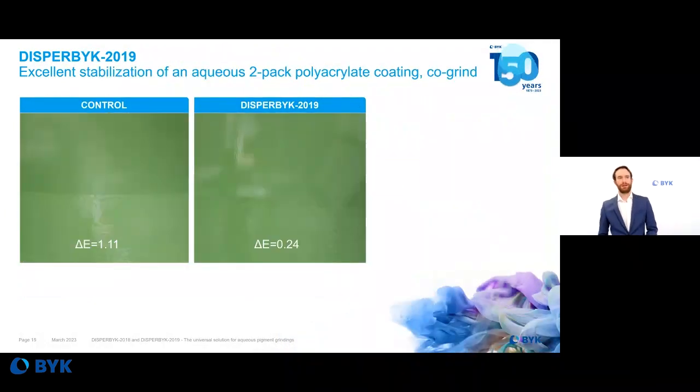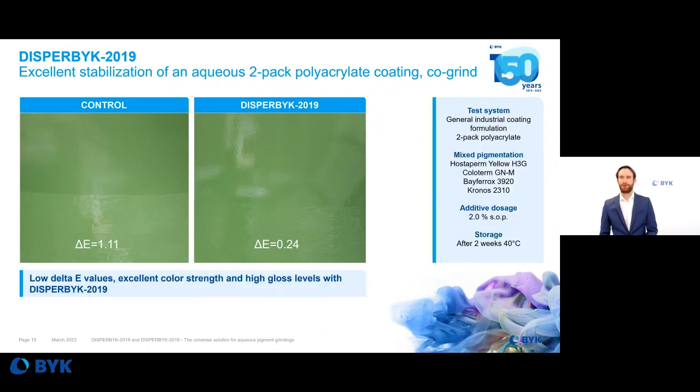Last but not least, the final test results are in a general industrial coating — a two-pack polyacrylate coating — also using the wetting and dispersing additive in a co-grind system. A mixed pigmentation of yellow, green, Bayferrox yellow, and Kronos titanium dioxide pigments was used. Excellent Delta E values of 0.2 are achieved against a control value of over 1.1. Furthermore, very good color strength and high gloss levels are observed with DISPERBYK 2019 in this case, with samples stored for two weeks at 40°C.